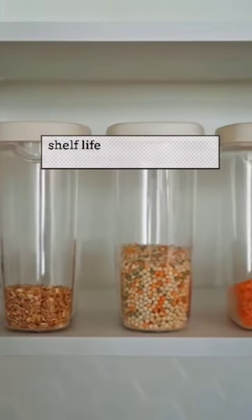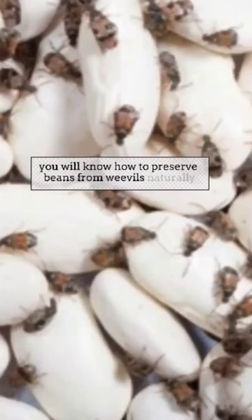It's not enough to buy foodstuffs. Do you know how to preserve them for a longer shelf life? By the end of this video, you'll know how to preserve beans from weevils naturally.